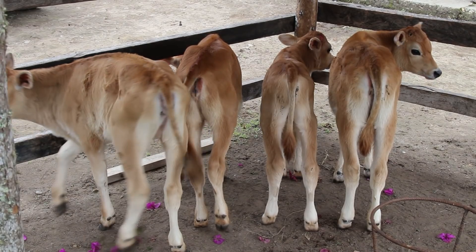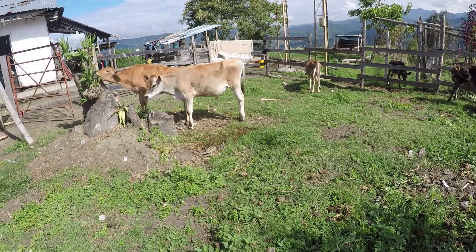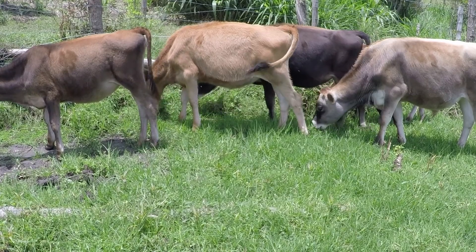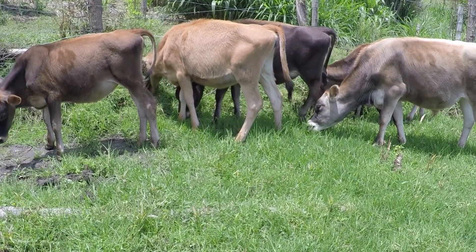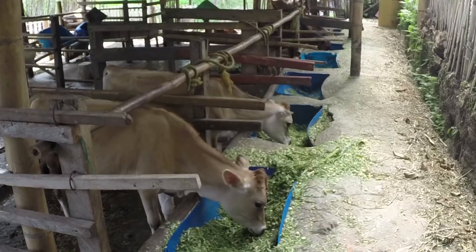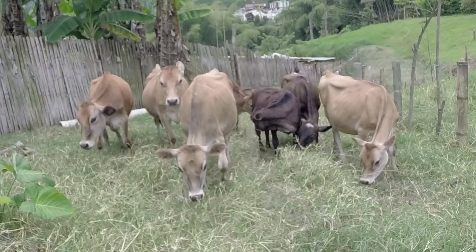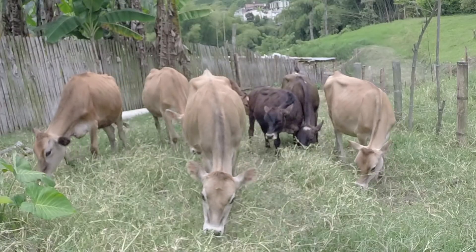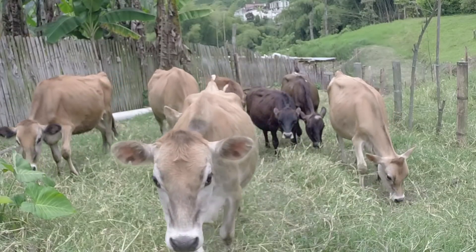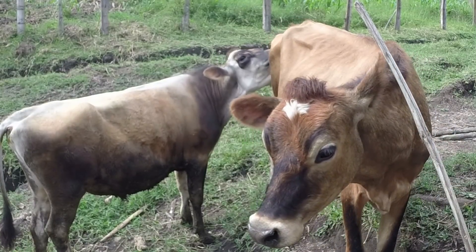Si hemos sido eficientes y logramos dar un buen manejo sanitario y alimenticio, lograremos destetarla entre los 4 y 5 meses, lo que nos permitirá que no sea una alta inversión en leche. Una vez destetada, se intentará que a los 15 meses haya logrado obtener un peso que ronde entre los 250 a 270 kilos, lo que a su vez nos permitirá inseminarla o colocarle un toro para que pueda servirlo a los 15 meses, lógicamente si logramos el peso antes mencionado.